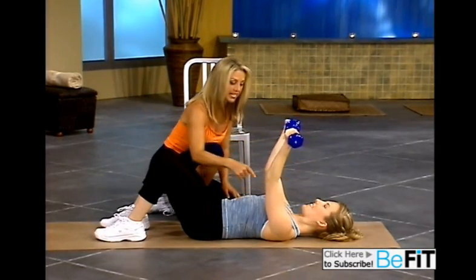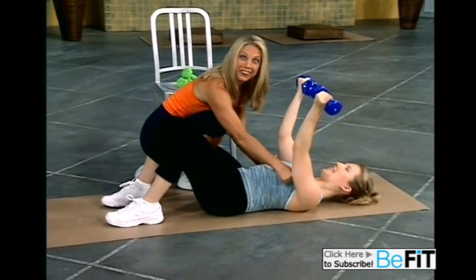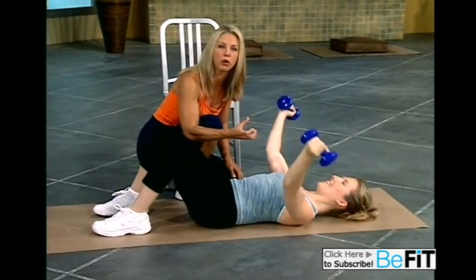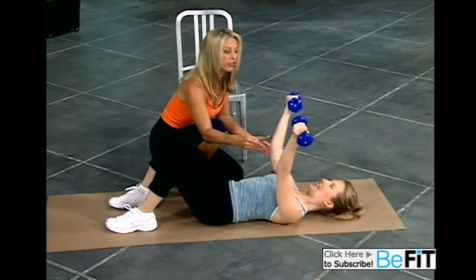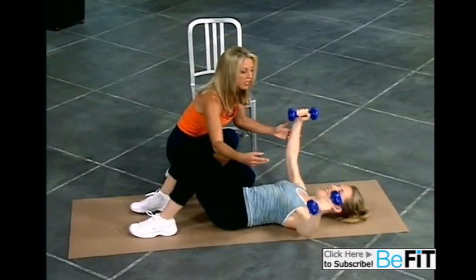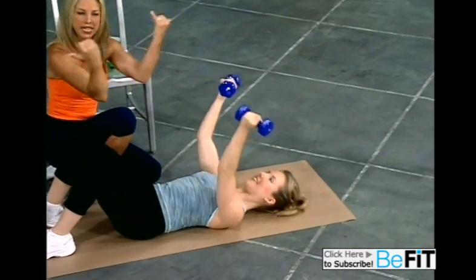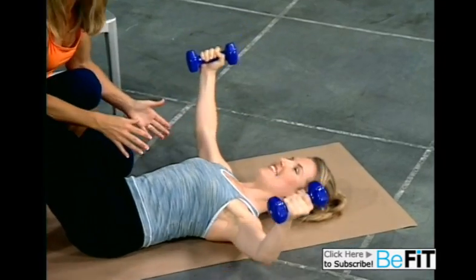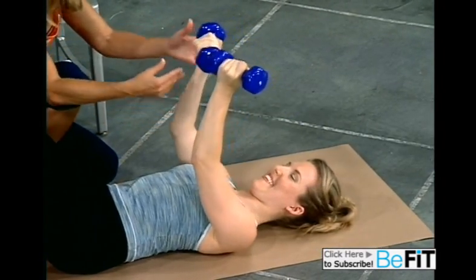Yes, excellent. Come on now. Pull right here, right where we need the extra work. Great for that cleavage too. Last one. Now we shorten the range. Little ones out and pull in. Bring the pinkies together. Excellent. We've got one more. Give it all you've got. Release. Come on up. Stand up nice and tall.